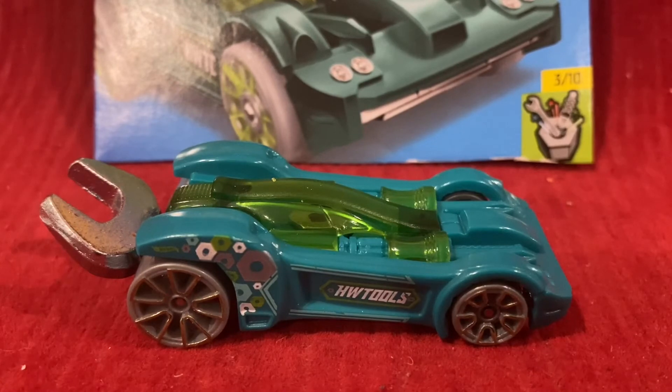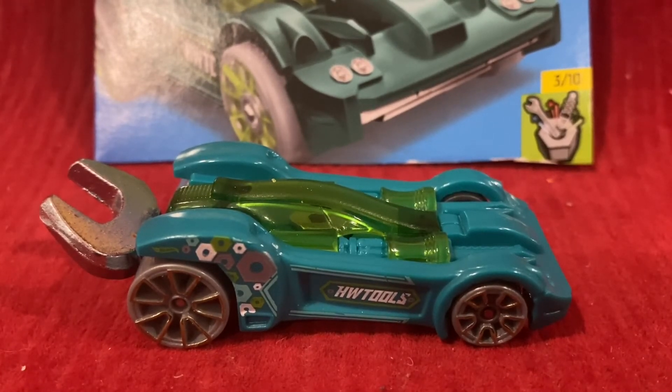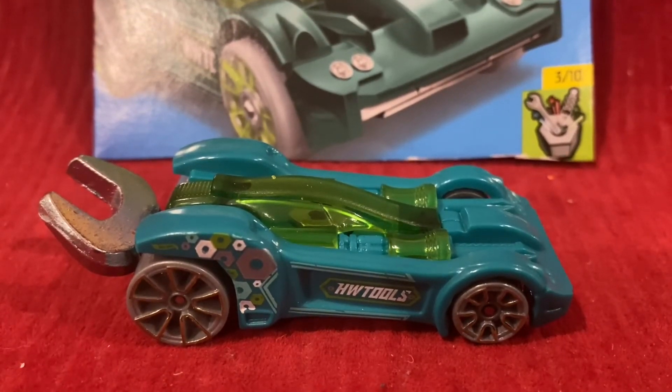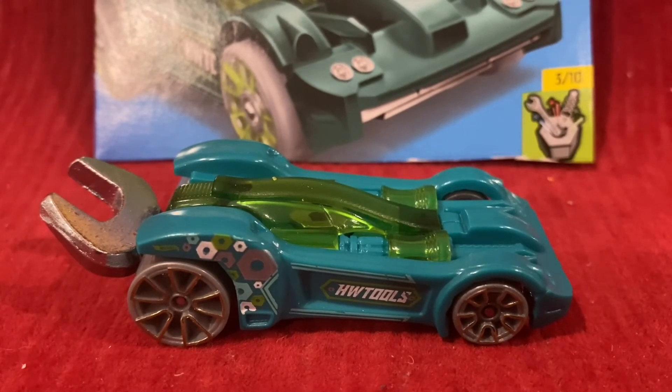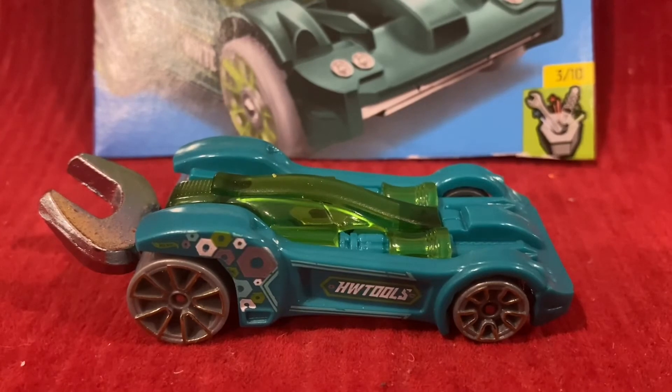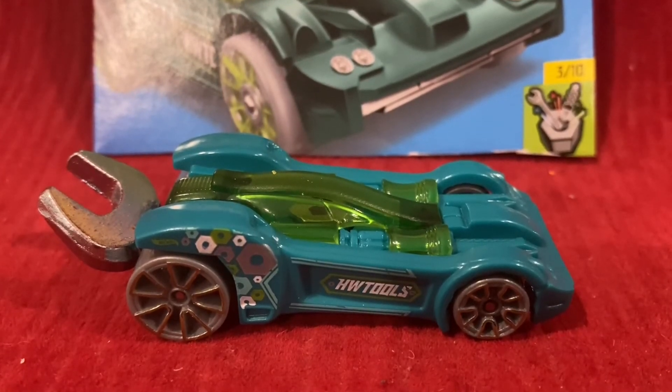In 2018, it was in Xperia Motors once again, and the color was blue, with the red color being yellow. And in 2020, it was back in Xperia Motors — the color was green and the red color was purple. It was also in the red edition in 2020, with the color being black and red.